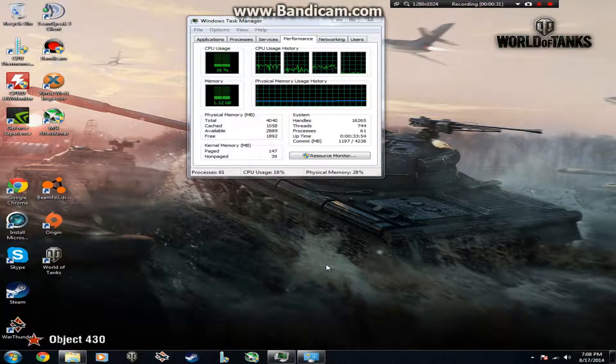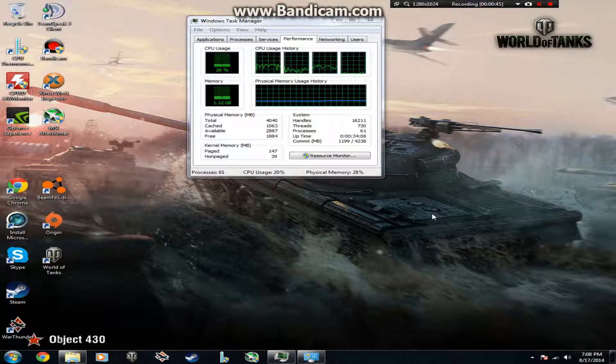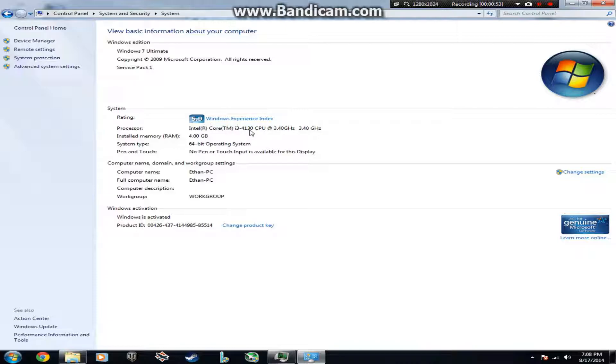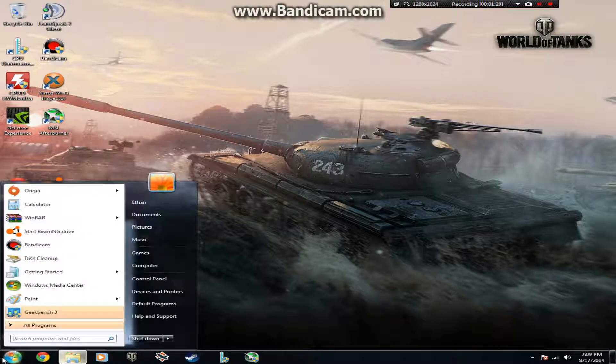As promised at the end of the last video, this video is going to be completely dedicated to benchmarking the processor. The first benchmark we're doing is GeekBench 3. My specs: I'm running the Core i3-4130, I have 4 gigs of RAM, and my graphics card is the GTS 450 made by Galaxy. All I have open is Task Manager and the recording software, so let's jump right into GeekBench 3.